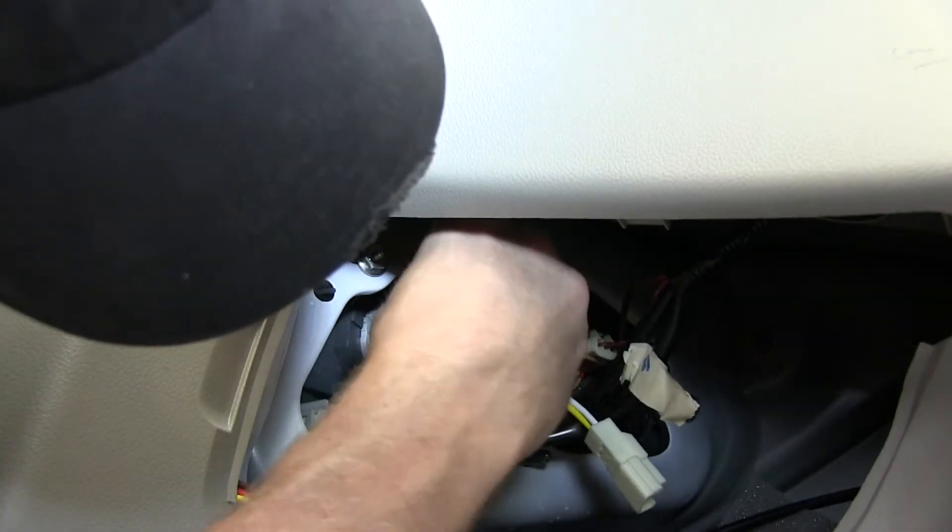All we need to do is take apart the connections that go into the taillight, match them up with our wire harness, and plug them in between.